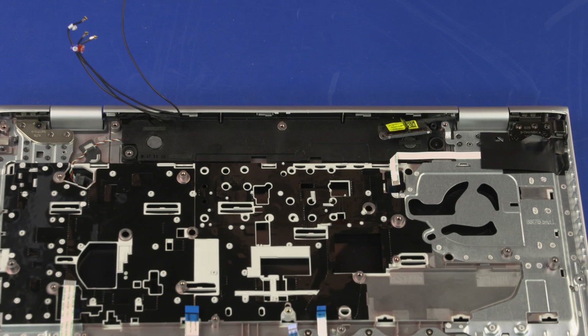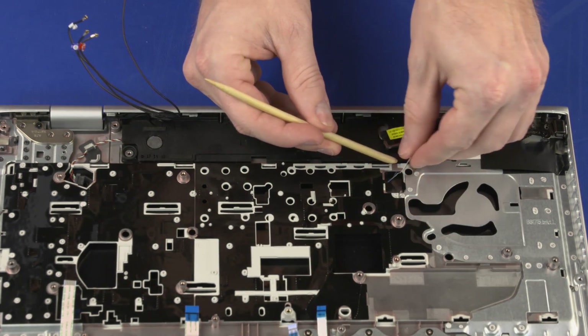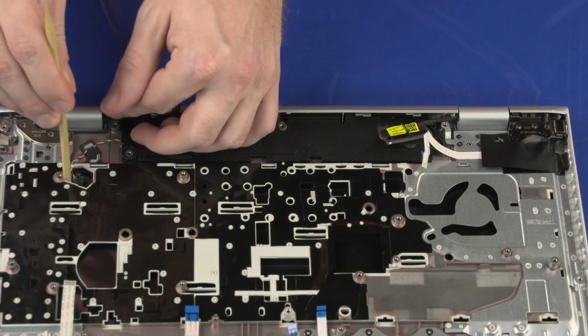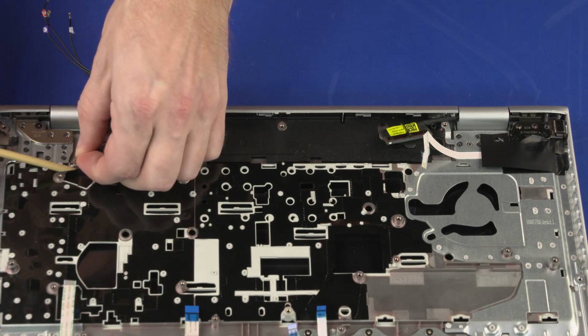Removal: Make careful note of the routing of the power button board ribbon, speaker, and wireless antenna cables for later replacement. Remove the power button board ribbon cable from the adhesive that secures it to the speakers. Remove the speaker cable from the routing channel on the top cover.